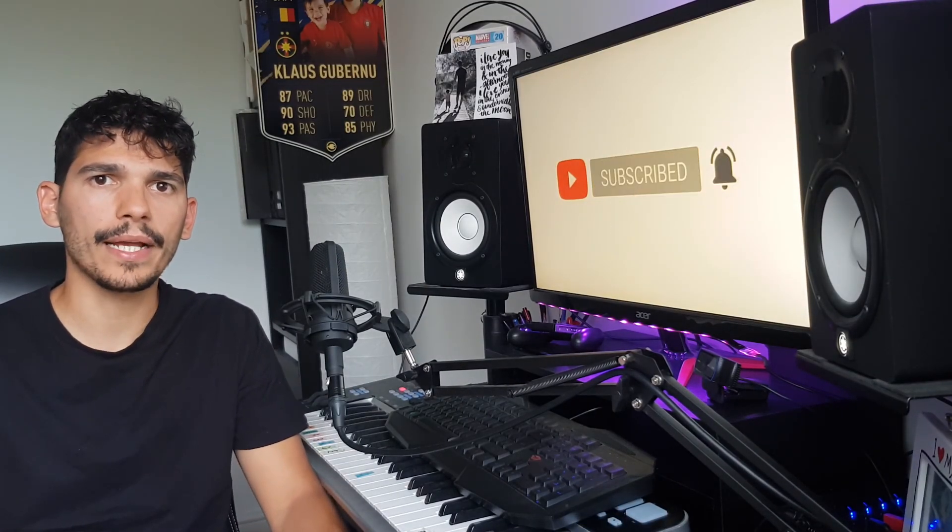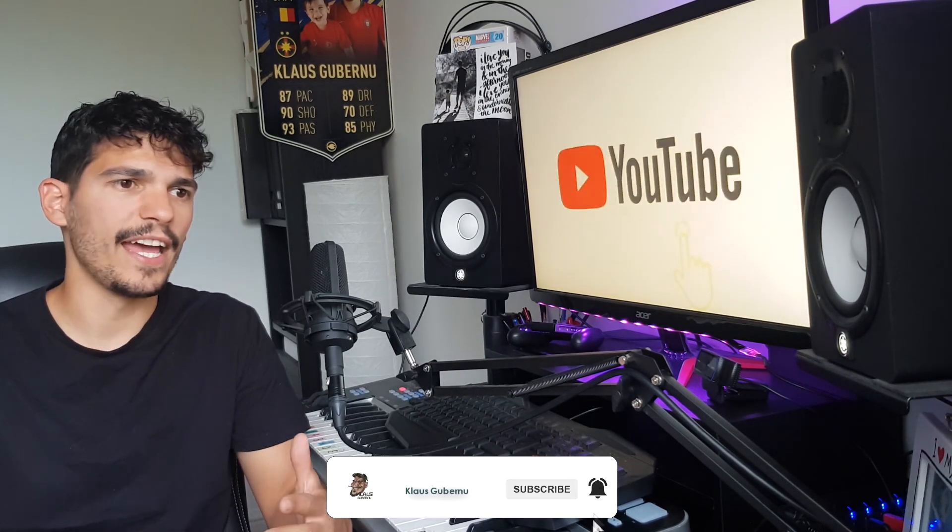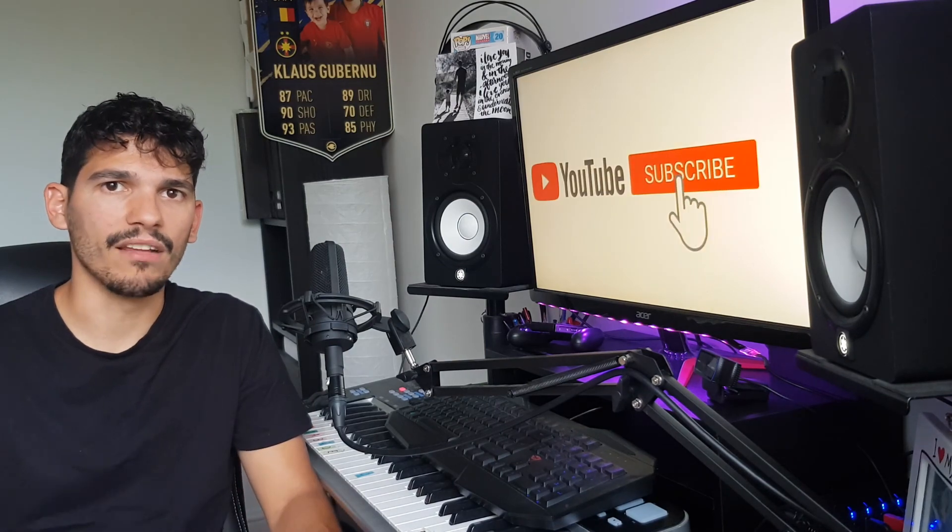So that's it for today's video. Don't forget you can find all the plugins down in the description below. Please like the video, subscribe, share it, and most importantly, don't forget — stay hydrated.